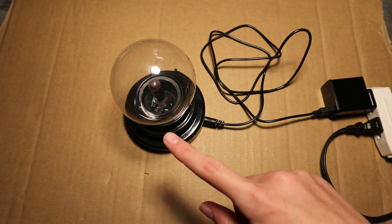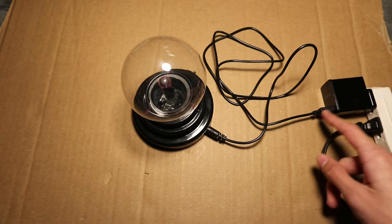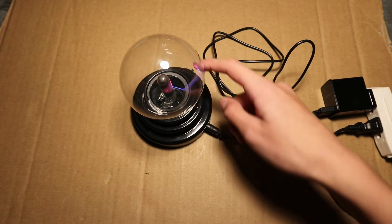In today's video I will take a look inside of this mini plasma ball. This thing is powered from a USB power supply and it creates some arcs inside of this ball.